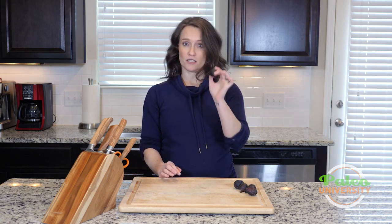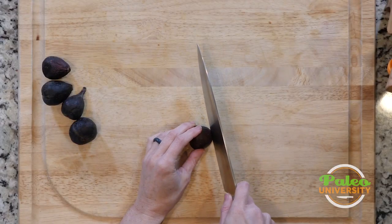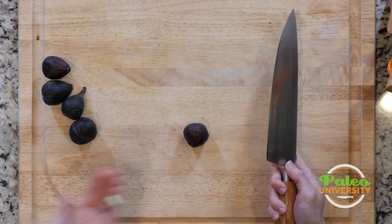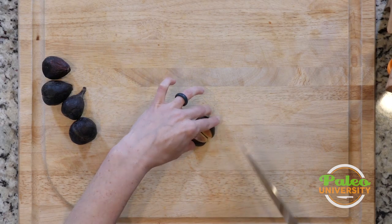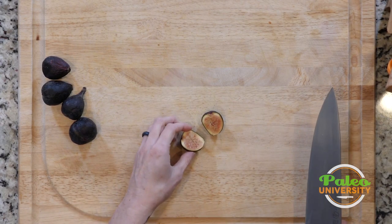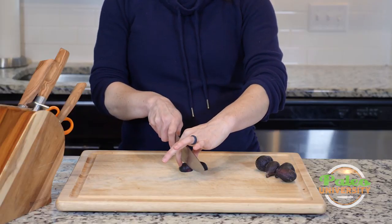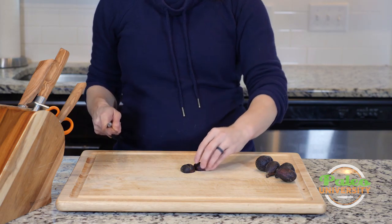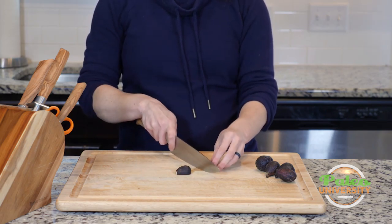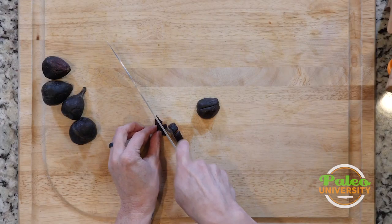You can eat these as is — they're wonderful. If you've never had figs before, I highly recommend them. Just take that stem off, it's a little tough and I don't want to eat that. Cut it in half and look how pretty it is on the inside. From there I could leave it in halves, I could quarter it, and then once I've quartered it, this is how I would start to create pieces if that's what the recipe calls for.